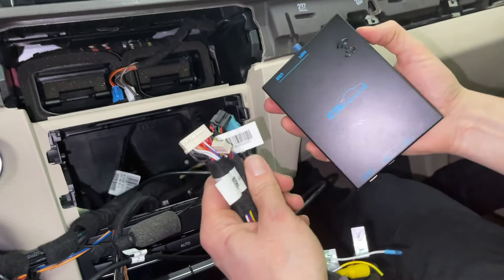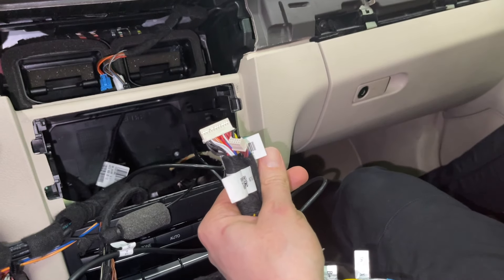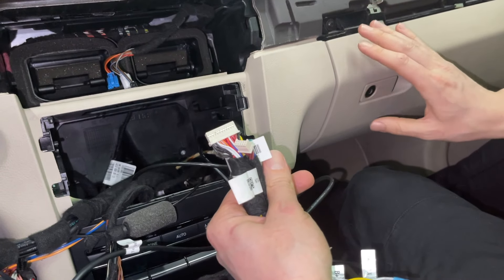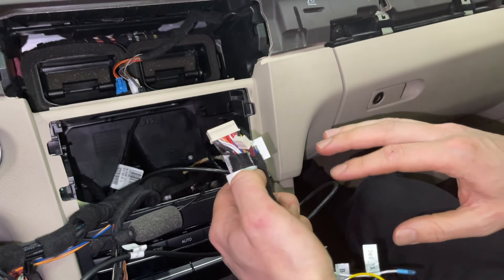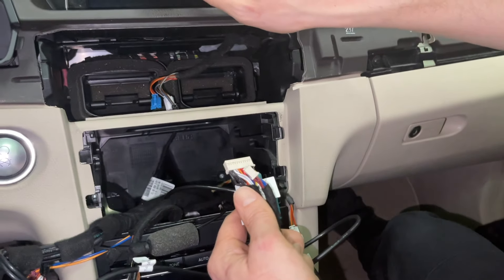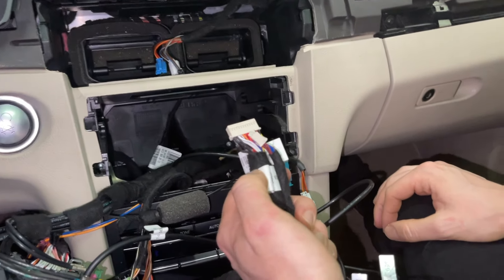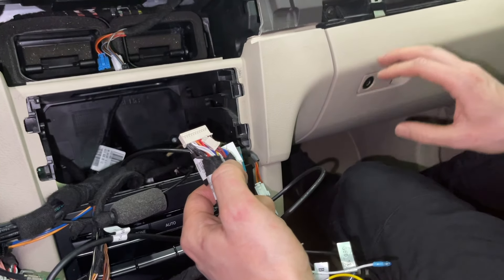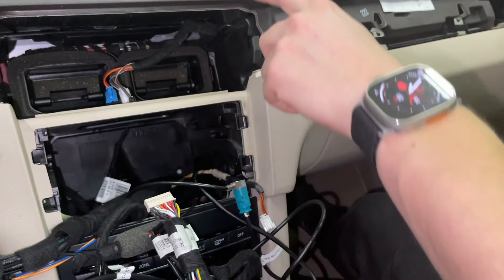In the first version of the kit we hid the module behind the glove box. Because this version 2 module is a bit smaller, we can actually hide it behind the screen on top — that's what we're going to do in this particular installation. If you still want to hide the module behind the glove box, you can watch our old video.